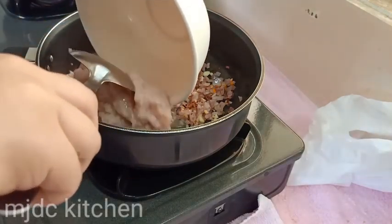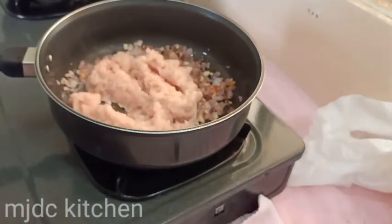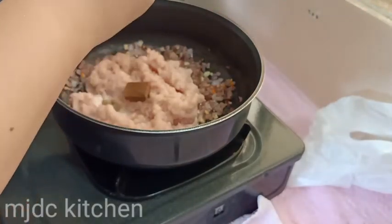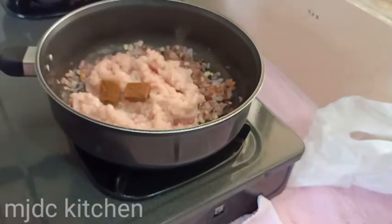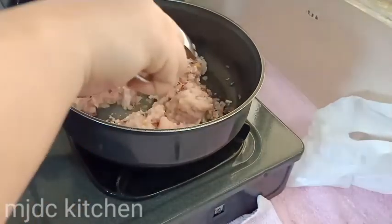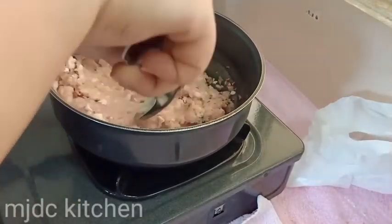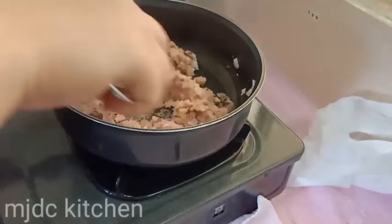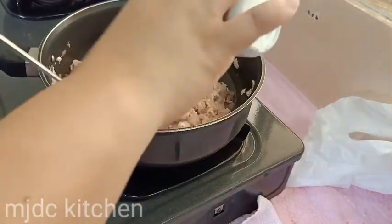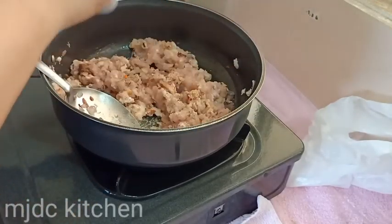Then add ground pork or chicken. Add chicken cubes or pork cubes. Add black and white pepper. I don't know why I like black and white pepper together.